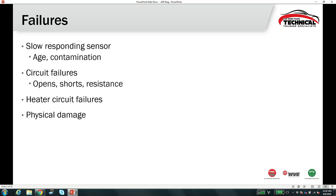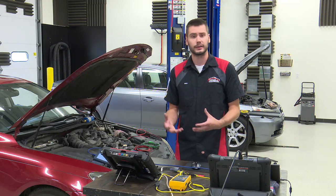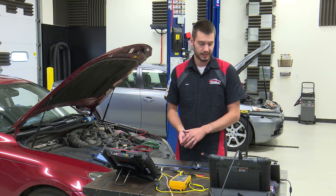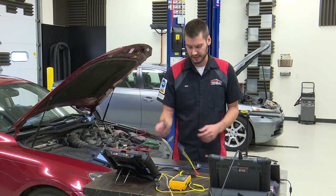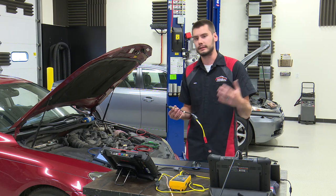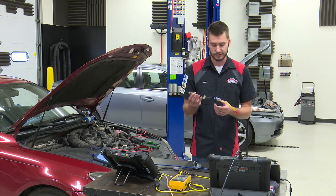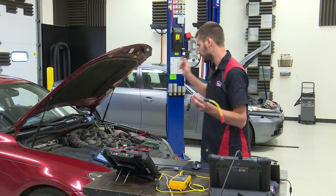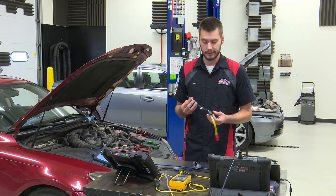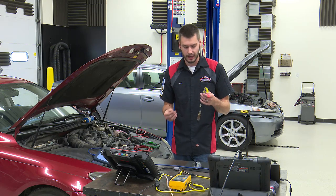Common sensor failures include slow response from aging, contamination, circuit failures from wiring rubbing or chafing, heater circuit failures — which is actually what this Lexus sensor is — and physical damage. If you drop a sensor or crack the ceramic element it can fail. This sensor came out of the Lexus. I thought it would be an interesting diag case, but it was actually very straightforward — it has an open heater circuit.